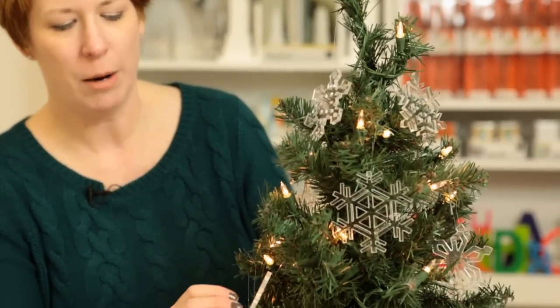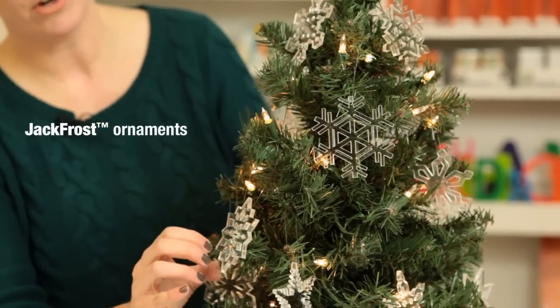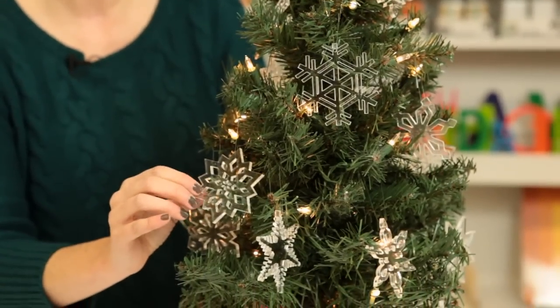This is our new series of Jack Frost ornaments. These clear acrylic ornaments are about three to four millimeters thick. There are 12 different styles, so just like real snowflakes, no two of these are alike.